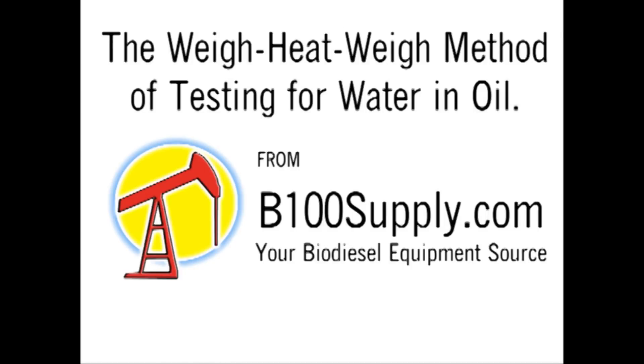Hello, this is Rick with B100 Supply. I'm going to show you the weigh-heat-weigh method of quantitatively testing for water in vegetable oil or biodiesel.